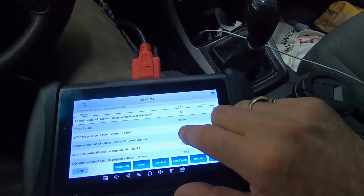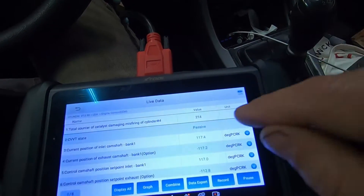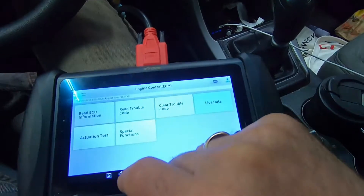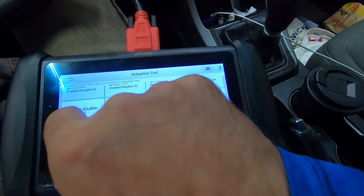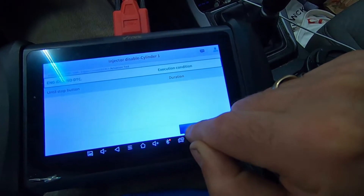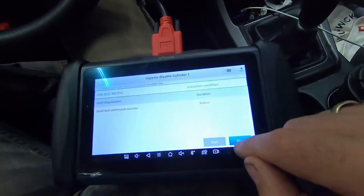Let's start it up and see what happens. Right away I want you to watch this catalyst-damaging misfire count creeping up. The car's idling really rough. Let's go into actuation test. With respect to those faults for cylinder four, let's disable the injector for cylinder one — if I do this, it should cause the engine to idle even worse. And it very clearly did.